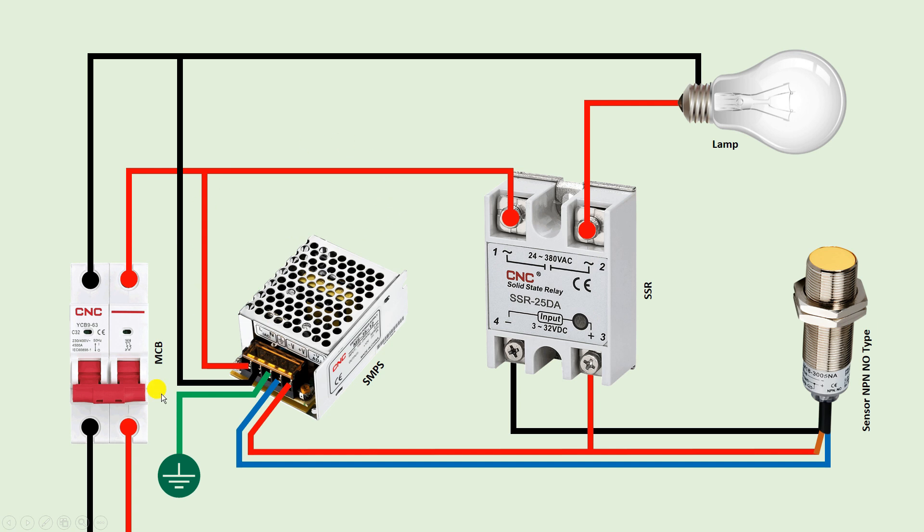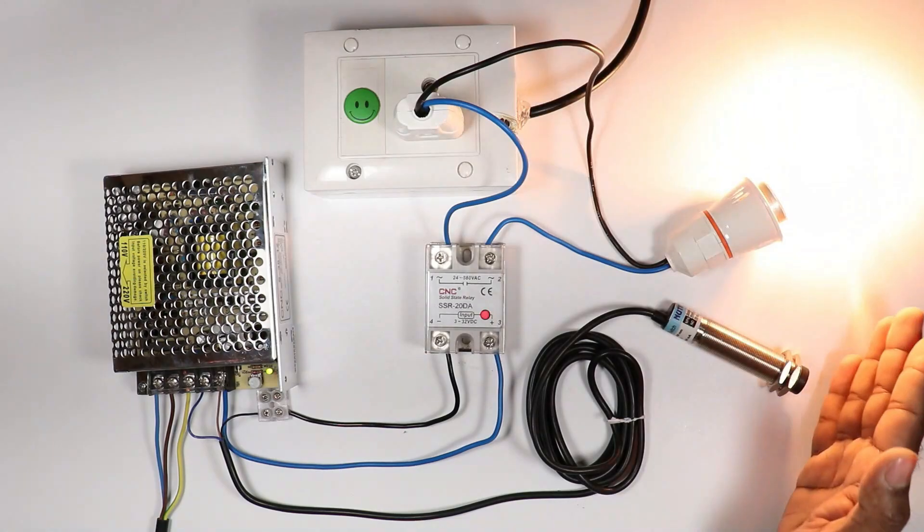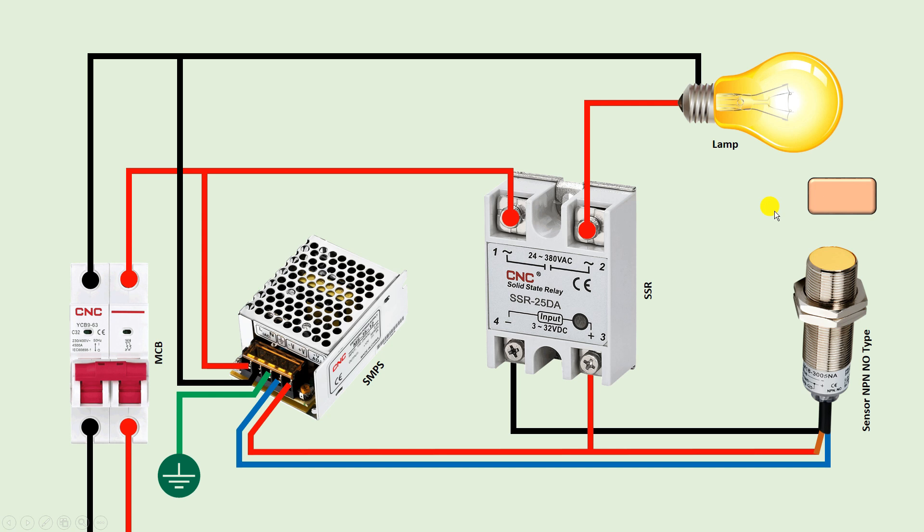Now let's understand how this whole circuit works. To turn on this lamp, turn on the MCB. When the MCB is turned on, this lamp will get neutral power supply. But the lamp won't get phase supply because in between we connected the relay. If we want to provide phase supply to the lamp, we have to turn on this relay. For turning on the relay we need to operate this sensor. When a target comes in front of the sensor — I mean whatever object is brought near — the sensor will instantly detect the object and after detecting it will generate an output signal. This output signal will go to the negative terminal of the relay, meaning the relay got the negative power supply. We already connected positive power supply. So in this condition the relay will start operating, and when it operates the lamp will turn on. As per the circuit, when a target comes in front of the sensor the lamp will turn on, and when the target is removed the lamp will turn off.